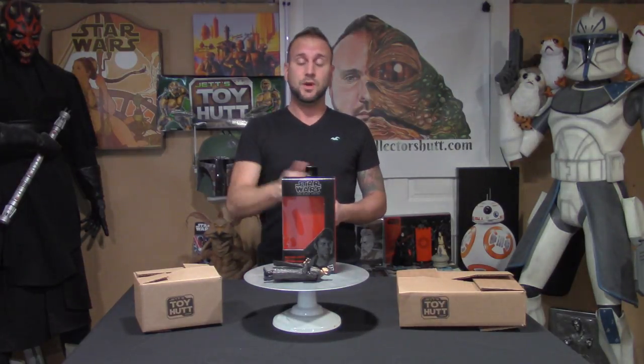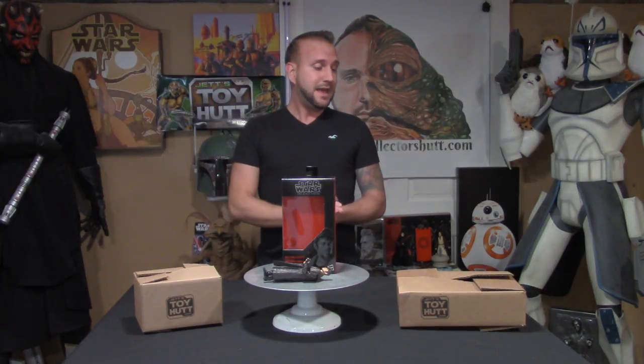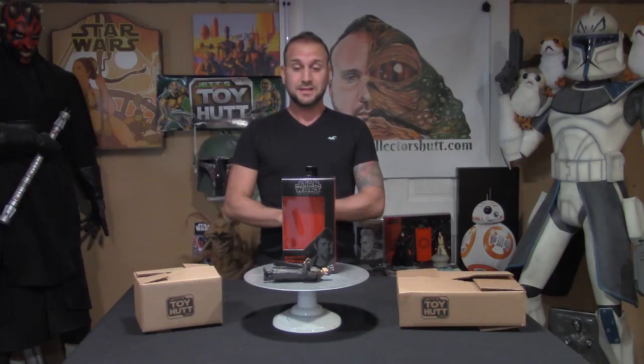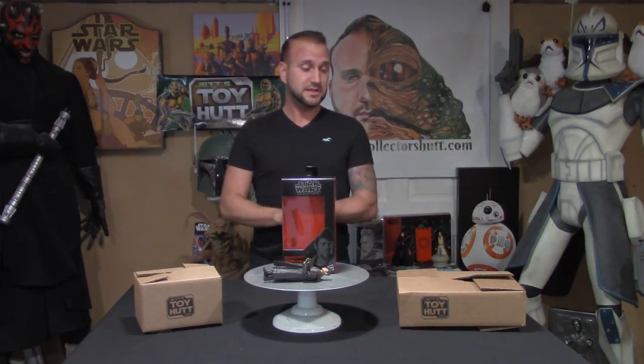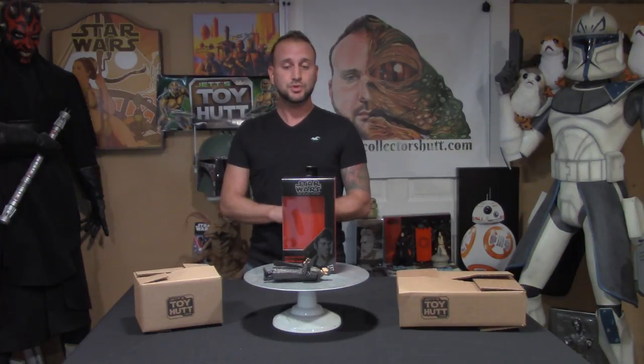If you want to pick up this figure, toyhut.com — the link is in the description below. As you can see, he has custom Toy Hut boxes in all different sizes to accommodate whatever you're going to get, and he takes great pride in his shipping. If he states that it's mint, that's how you're going to receive it — everything I ever got came really, really nice. If you want to see more of me, go to thecollectorshub.com — you can find me on Twitter, Instagram, Facebook, and right here on YouTube. Please subscribe, comment, and share. Love hearing from you guys, the support is amazing. As always, may the force be with you and I'll see you on the next one.